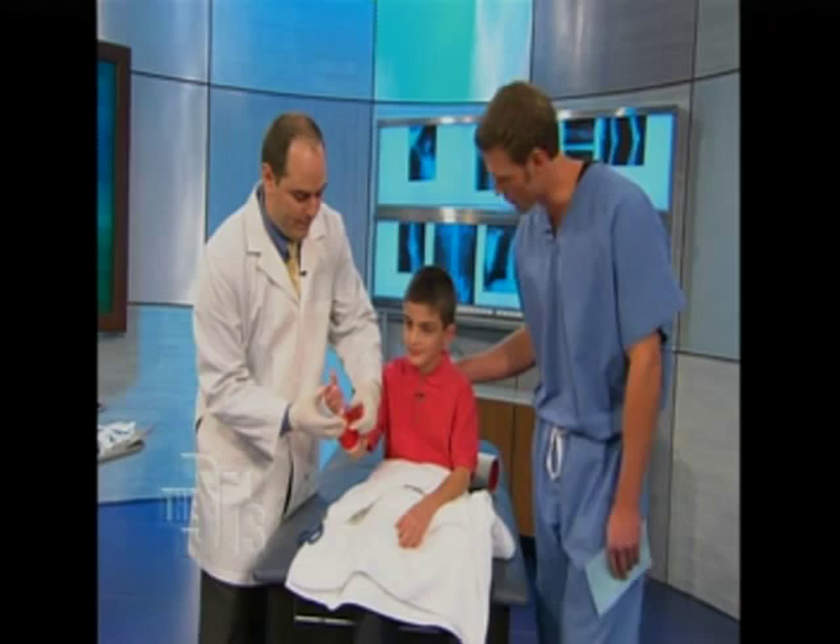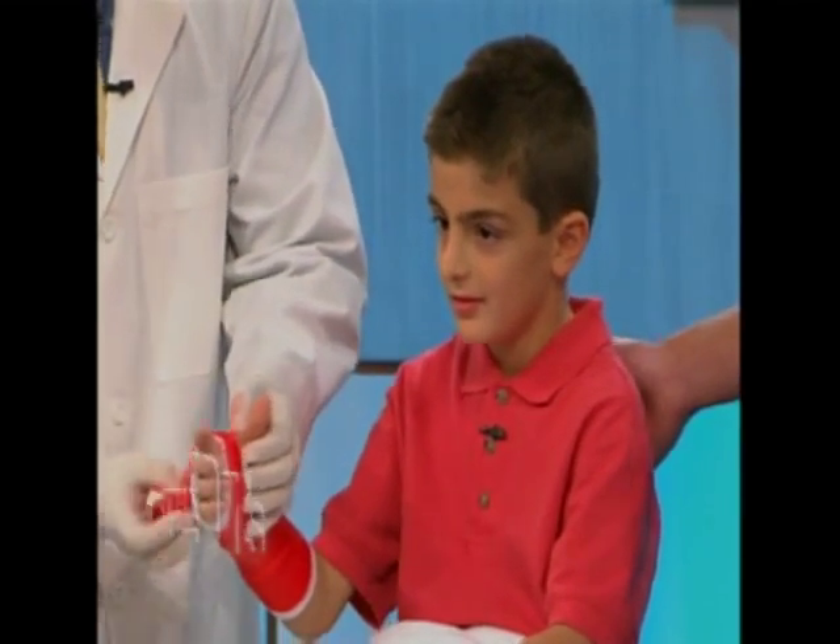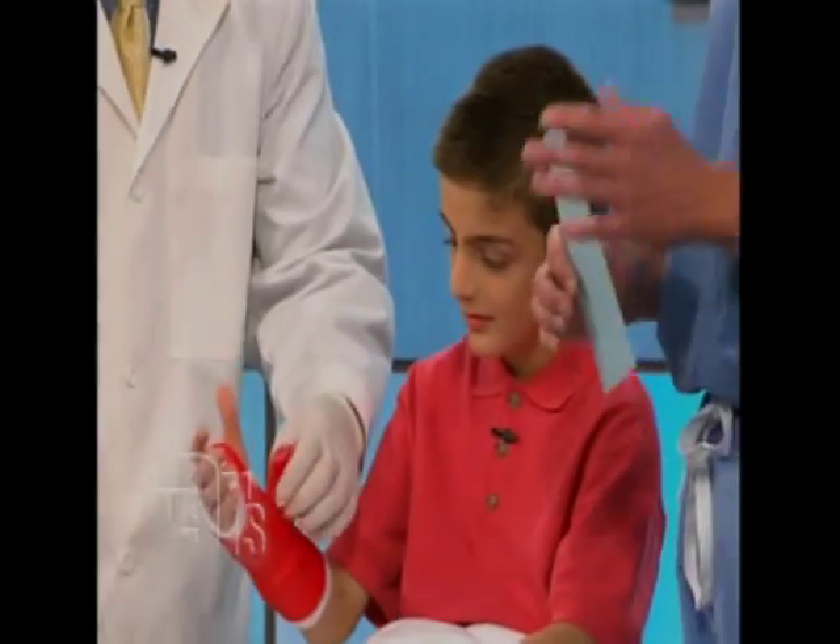So how are you feeling, Daniel? Good. I want to thank you for being a volunteer. So that's pretty much it. Our next question is from someone who wants to...